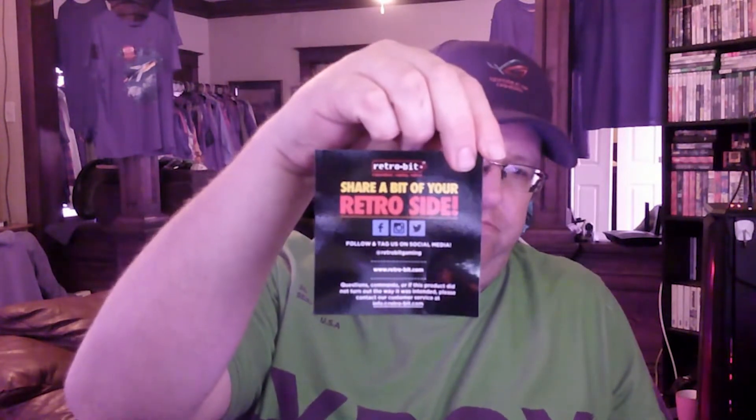We got a little card that comes in here. It says 'Thank you for your purchase — RetroBit. Share a bit of your retro side.' I'll take this all the way out of here. It's got plastic on — let's take it off.